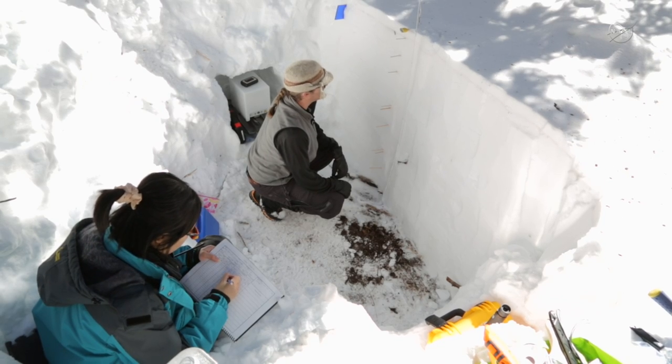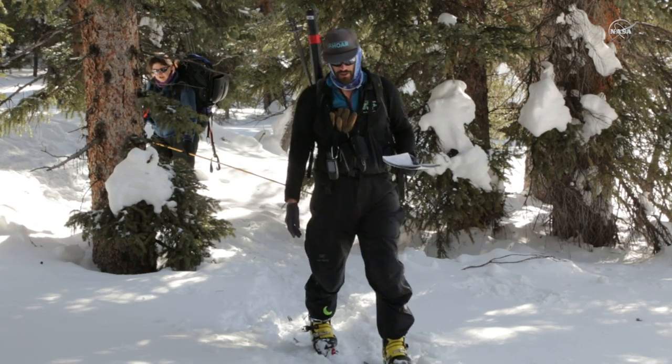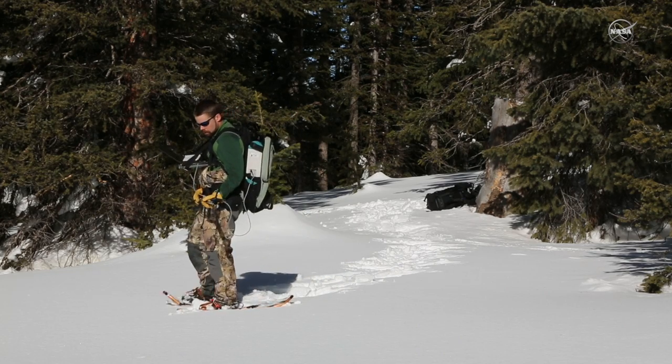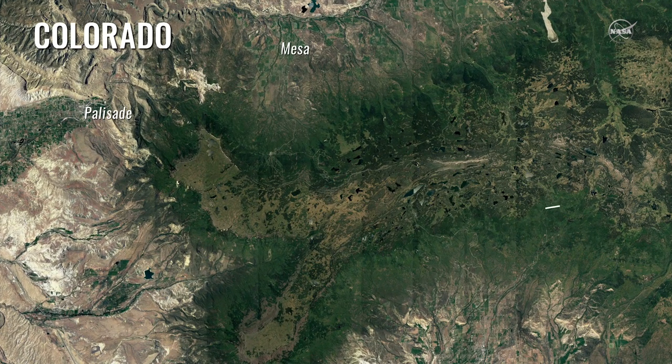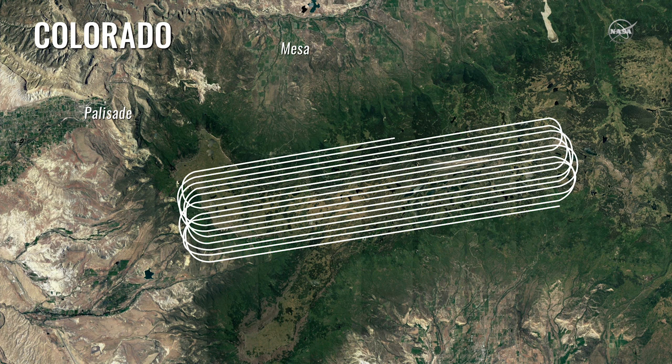We have a lot of people on the ground collecting science data, and they're doing that to compare what we're seeing with our instruments — it's a data comparison type deal. These flight lines are planned so that we specifically fly over wherever the ground truth teams are with their instruments and taking their measurements.